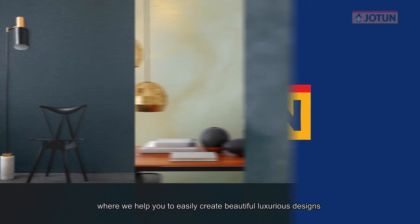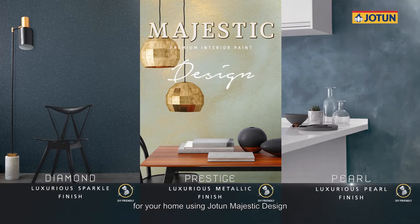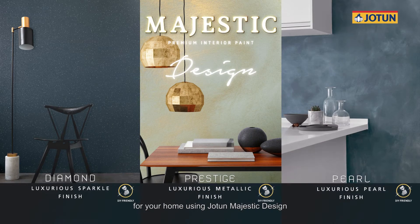Welcome to Jyotun, where we help you to easily create beautiful, luxurious designs for your home using Jyotun Majestic Design.